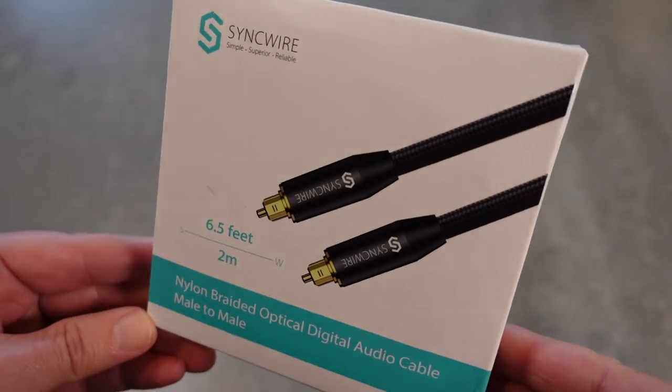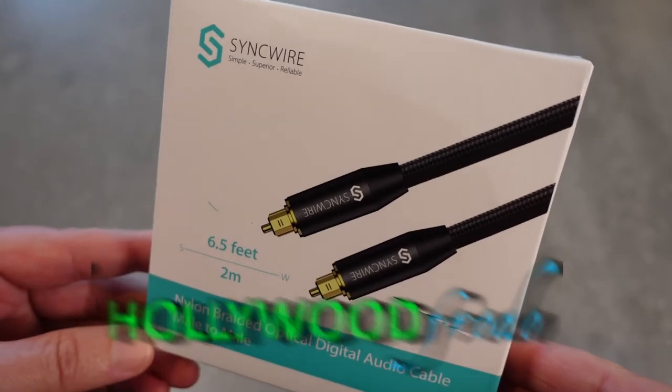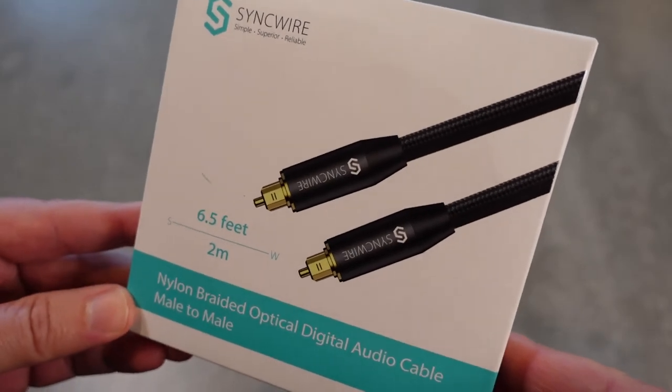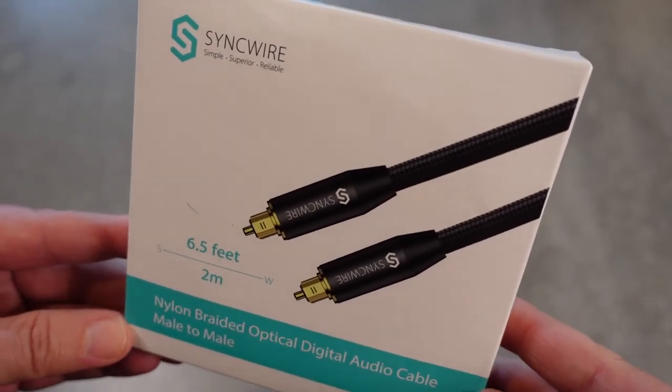Welcome to another edition of Eric's Product Reviews. I am Eric, and today I'm going to be unboxing and then demoing for you this nylon braided optical digital audio cable, male-to-male by SyncWire.